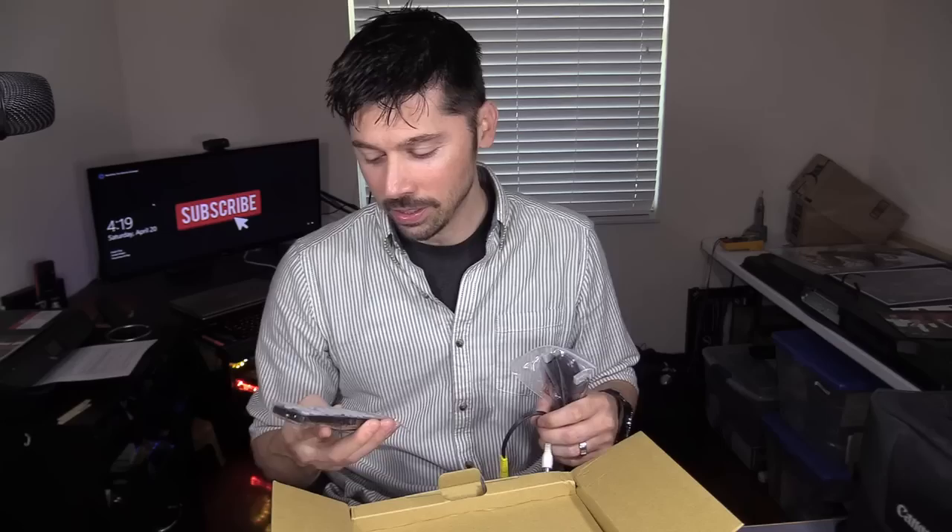This is an LED projector. They are great because you don't have to keep changing out the bulb. It comes with the remote. It has this little AV adapter — that's good if you want to connect a VCR, maybe watch some old memories. You want to hook up your VCR, you can do so.